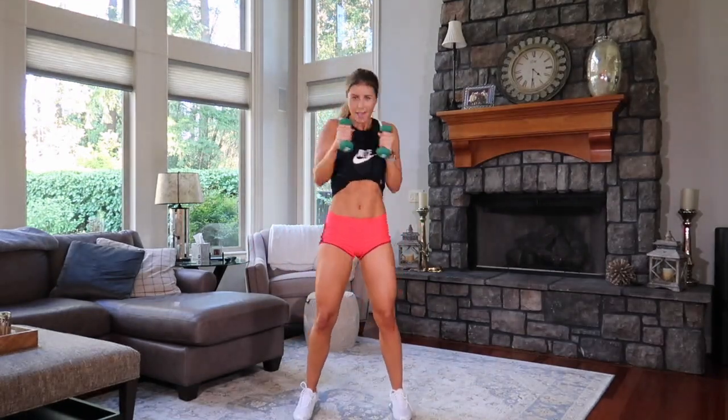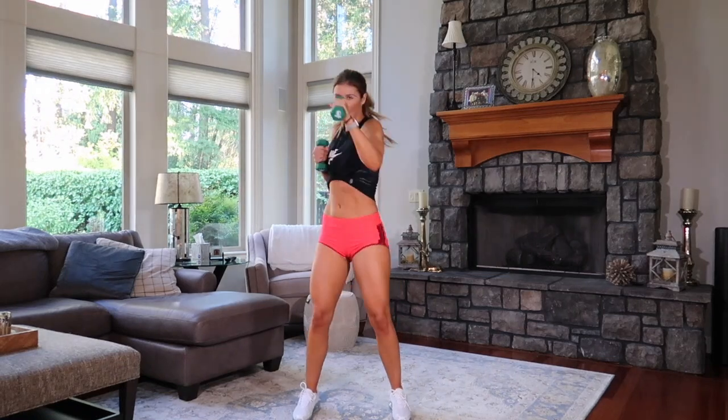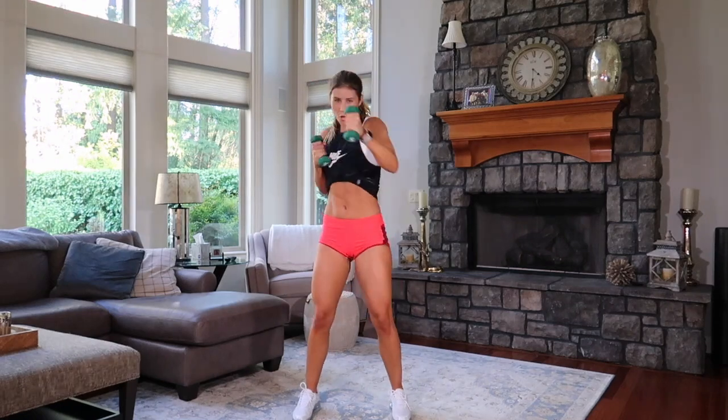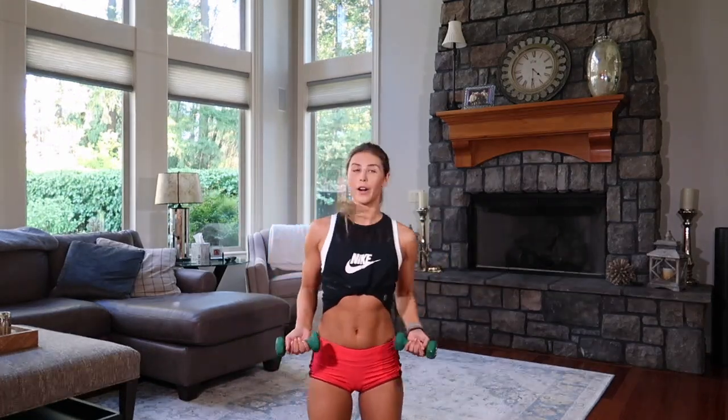Bring it up. Punch it out. Ready? Left, right. You've got eight, seven, hard, six, five, four, three, two, one. Back down, right here on your knees. We come here so you can engage your core. Ready? Out, in.